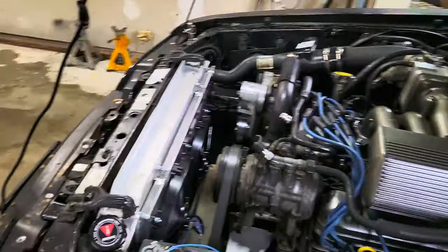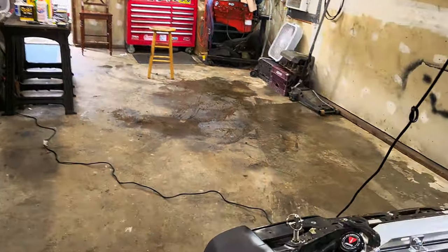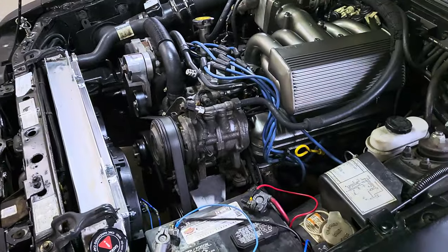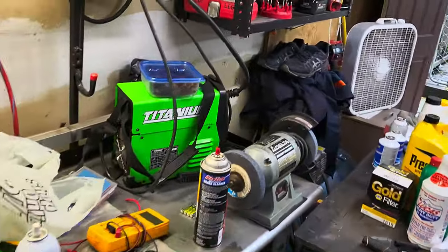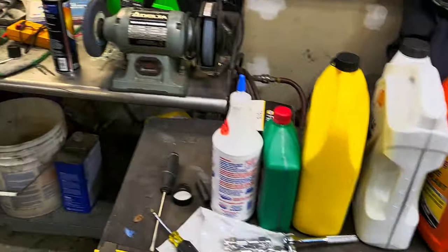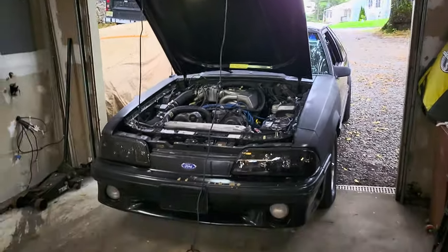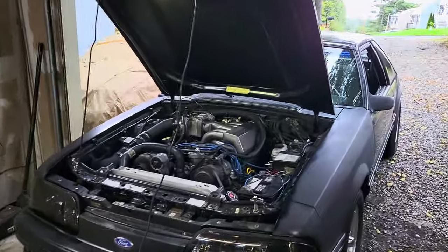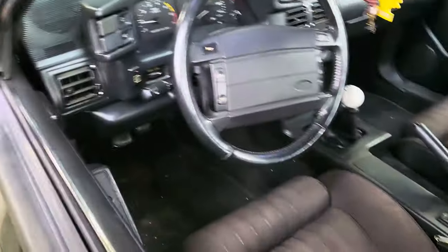Alright, fans finally kicked on. Let's see where we're at on the gauge. So basically it kicked on about the halfway point on the gauge, which is about 185, 190. I'm not sure if I like that. I was going to look up that thermostat box that turns the fan on and see if I can order one that's a little bit lower, like a 160. Fans kicked on, it's bringing the temperature down.